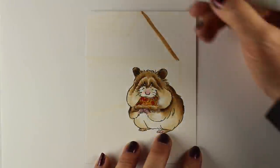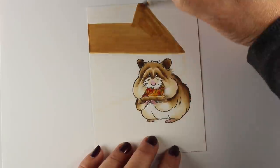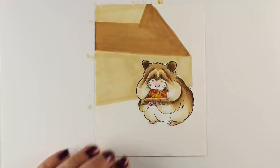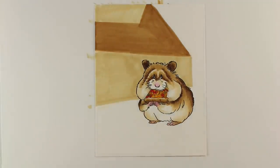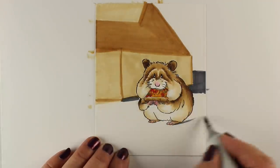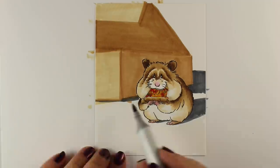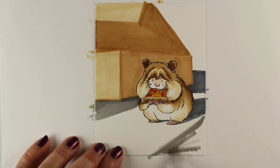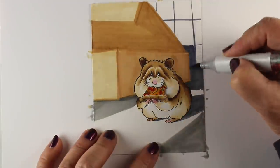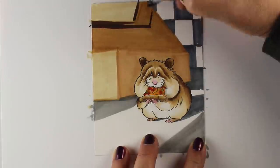You could stop your card right here because that's adorable — he's a really cute little hamster. Or you could be like me and do a scene because you can't help yourself, and he needed to be in a scene. I fought with the scene a little bit and changed some things as we go because I was having some issues with perspective. I just knew I wanted him sitting on a kitchen counter beside a pizza box because he had just been sneaky and stolen a piece of pizza.